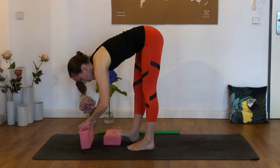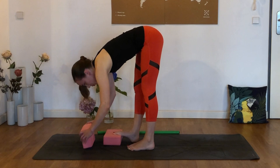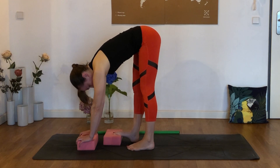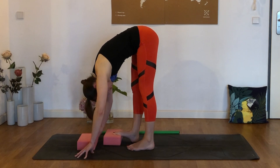Two more times — push them down for five counts, breathe out and sink deeper. Last time, press for five counts. Exhale and sink deeper, and just hold here.